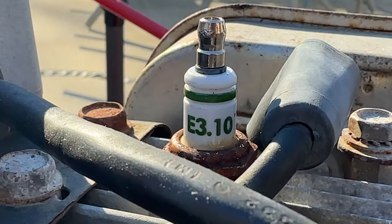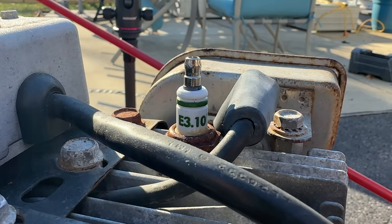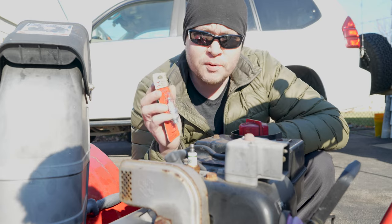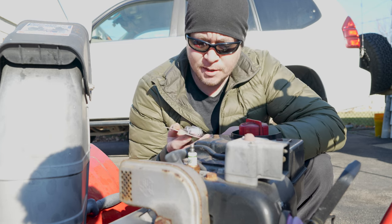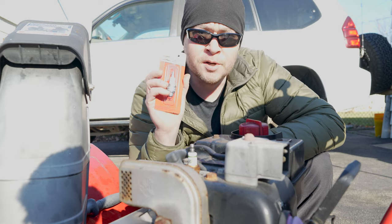In this case I have an E3.10, so I think this was an E3 plug that I had put in last year and this year I'm going to be putting in a Champion plug. Now it's not really too important which brand you use — most packaging will tell you that this plug is compatible with other brands' model numbers or part numbers, so you can choose whichever one you want. An E3.10 from E3 is compatible with an RJ17LM Champion plug, and that's what I'm going to use this time.